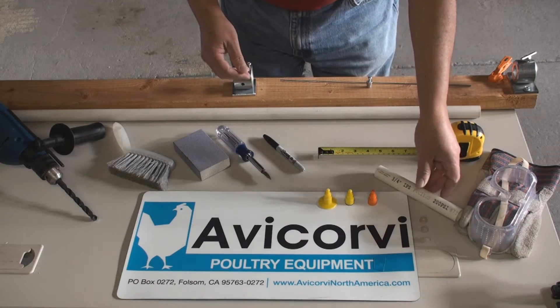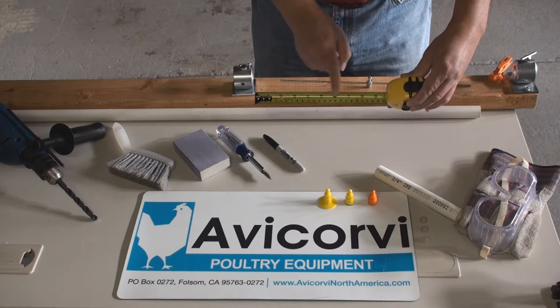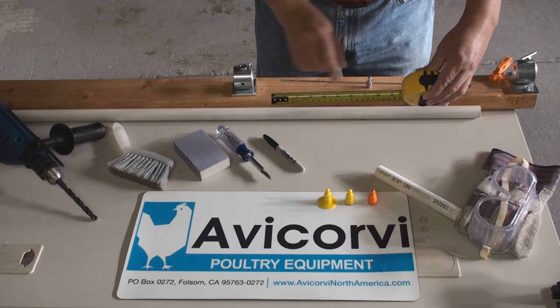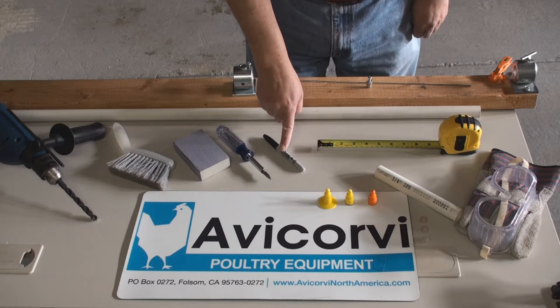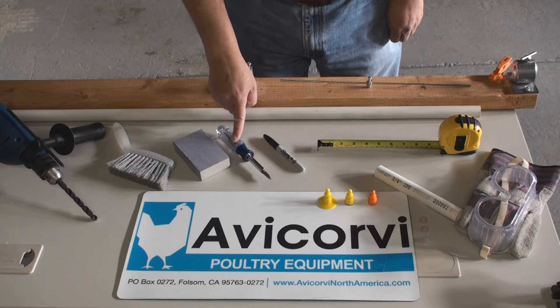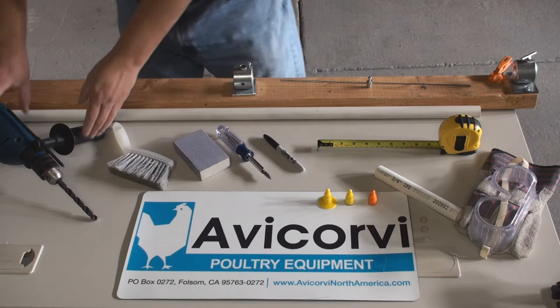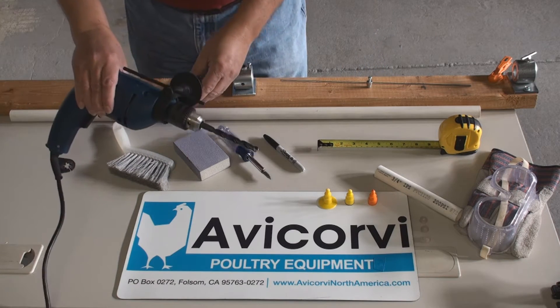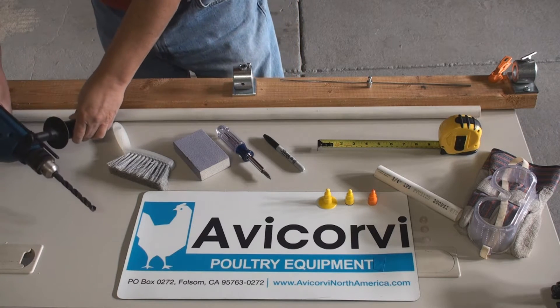You will also need measuring tape set to at least 8 inches, which is the recommended distance between drinkers. You will need a pen, a screwdriver, sandpaper, a cleaning brush, and a drill with a 13/32 inch drill bit or 10.5 mm preferable.